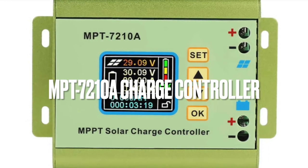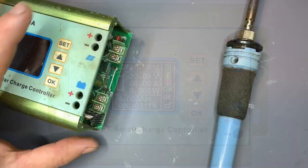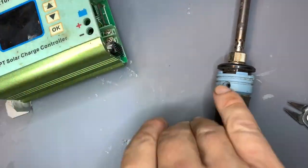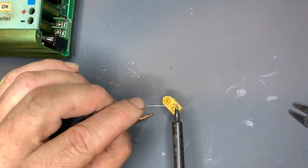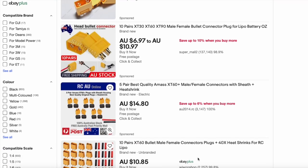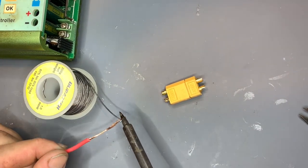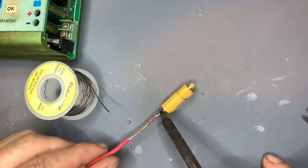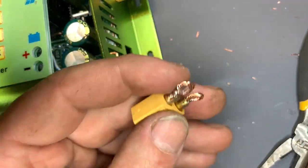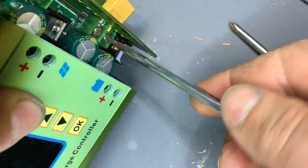First up, the MPT7210A charge controller — these have been around for a while, I both love and hate them. I read online that somebody installed XT60 connectors on them — what a great idea. The charge controller is cheap at $75, but it has a few drawbacks: they're only light duty, you can't connect solar panels in series, and the cooling fan likes to fail — fortunately that's an easy fix.